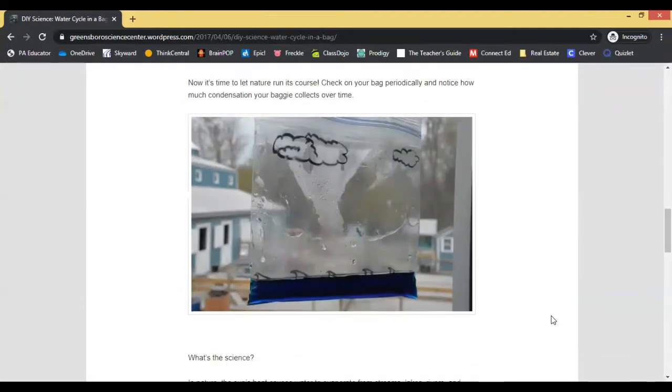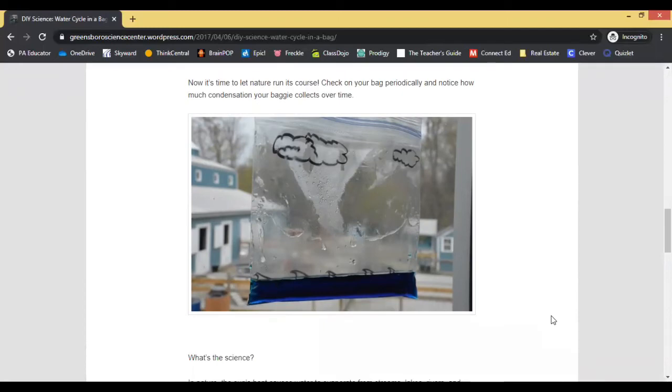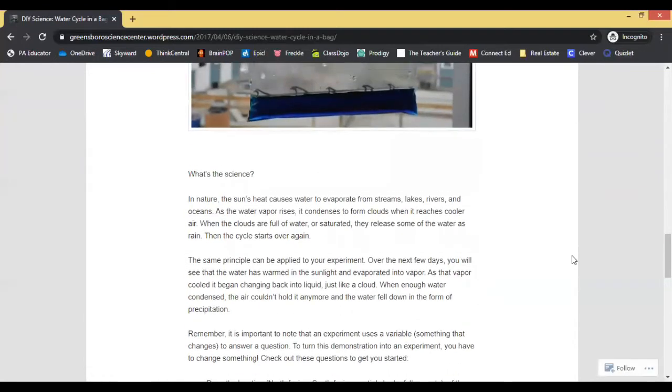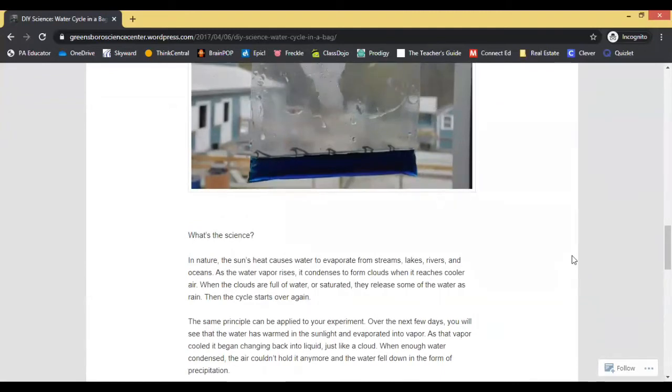What I found is that I was not getting any condensation to happen, which meant that the water was not evaporating to create the little droplets on the side of the bag. When I read a little bit more, it says that the sun's heat will cause the water to evaporate from streams, lakes, rivers, and oceans. So in my bag, the sun's heat should cause the water to rise up and then form condensation on the side of the bag.